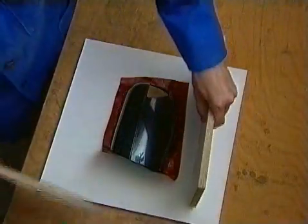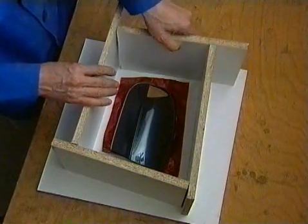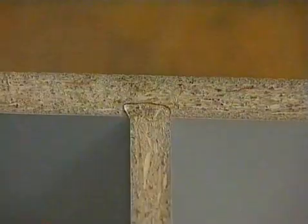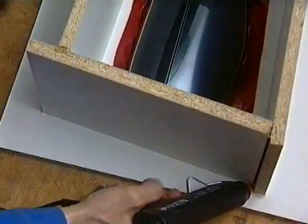The casting frame can be made rapidly and inexpensively from melamine coated chipboards glued together using a hot glue gun. If the four walls that constitute the casting frame overlap at one side, the boards needn't even be cut to measure but can be individually adjusted to the required size when building the frame.